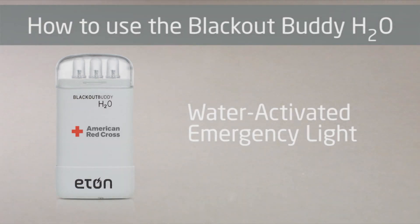This is Gina from Etan Corporation. Today I am going to show you how to use the Blackout Buddy H2O Water Activated Emergency Light.